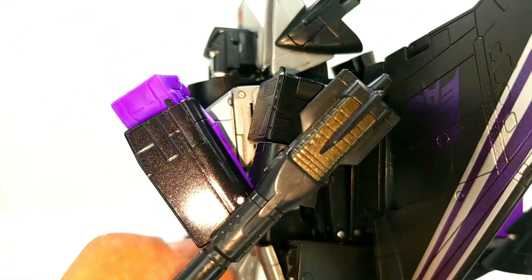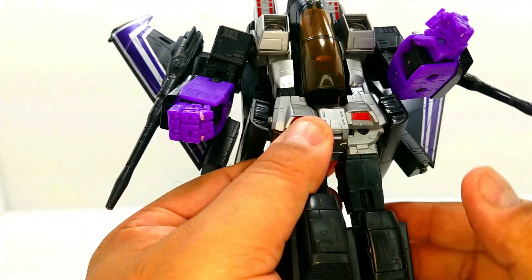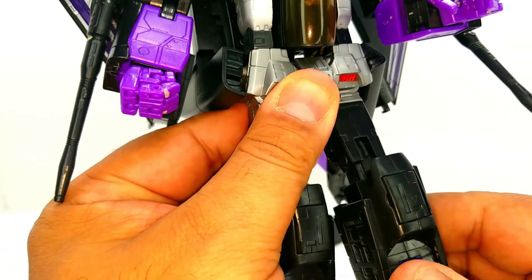Very nice forward lean. I don't think those pop out, so that's pretty much as far forward as he can go. He does have thigh rotation.